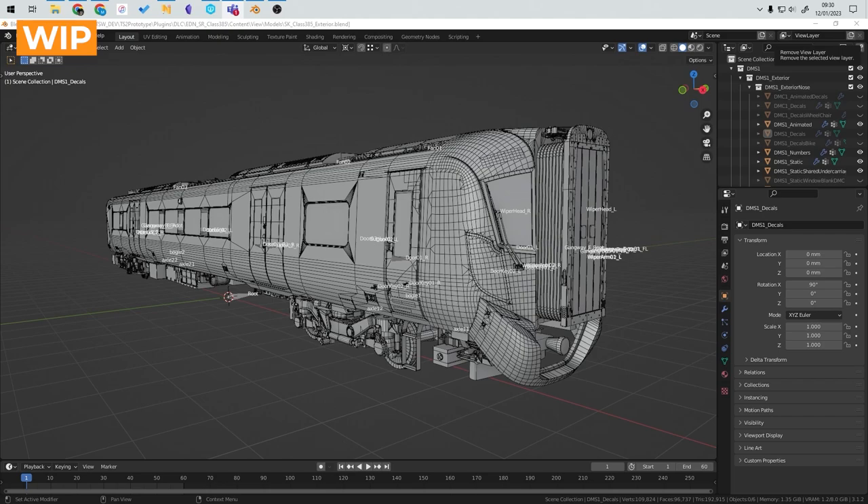And that's how the BR Class 385 was built. We hope you enjoyed this video. Make sure to check out the dev blog playlist in the end card, and don't forget to like and subscribe so you don't miss out on any upcoming videos. Thanks!